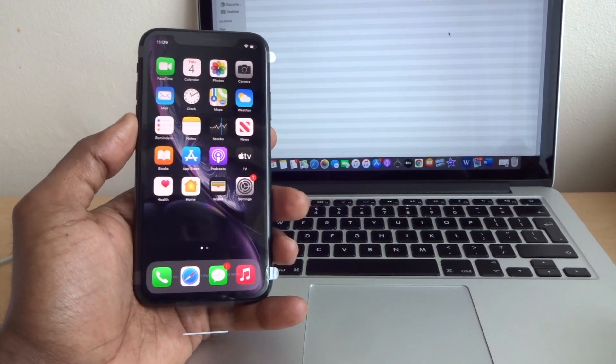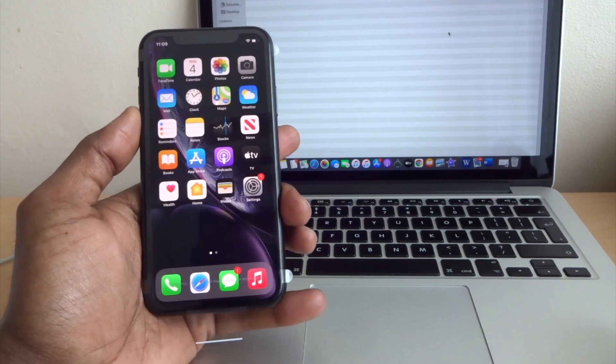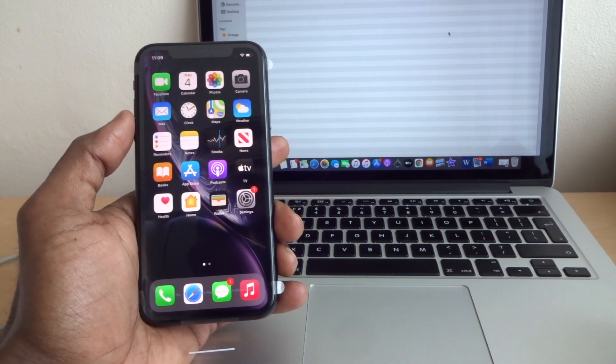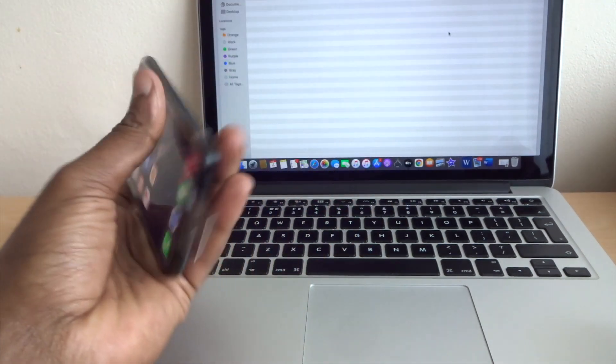Hi, welcome to my YouTube channel. My name is Hassan Has2Fix. Today I'm going to show you how to force restart, how to put recovery mode, and how to put DFU mode on iPhone XR.